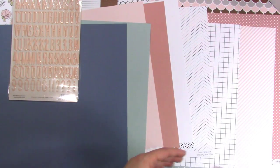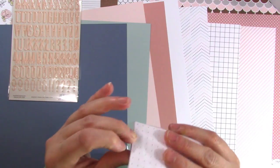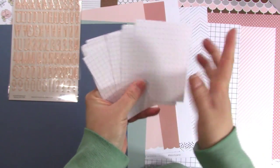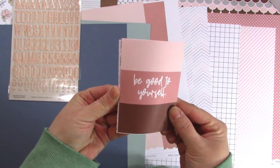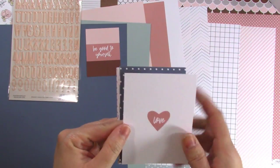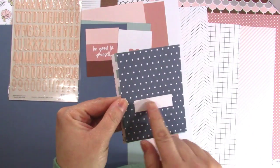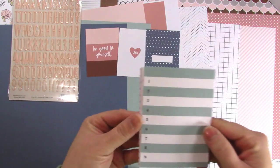Let's take a look at the three by four cards — it always comes with them. If you're a pocket scrapper that works out great; if not, I love using these on regular layouts. The backs of all of them are either a grid or a dot grid, so they're simple to use even if you don't like the fronts — great for journaling. I love the encouragement of this kit. 'Be good to yourself,' 'love' — you could punch that out with a circle punch as a cute embellishment.